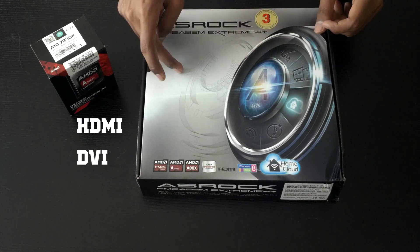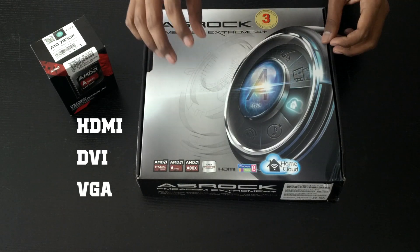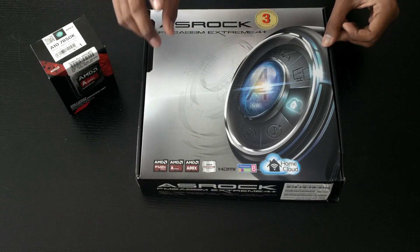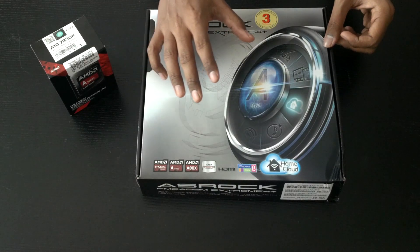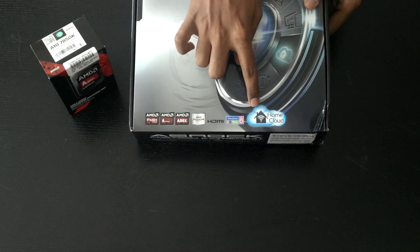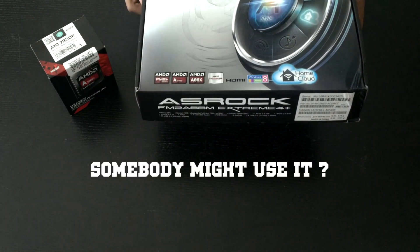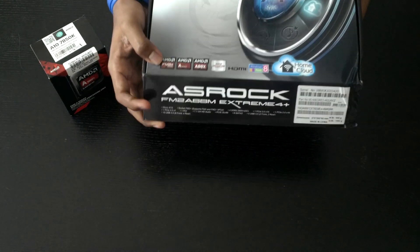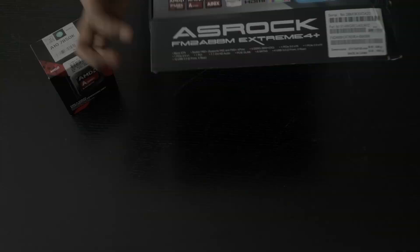We have HDMI, DVI, and VGA on this motherboard. There's something about the VGA port that I really like, and I'll talk about it when I'm unboxing it. First, we'll take a look at the box. We've got a Home Cloud feature by ASRock, and the more important features are listed here.